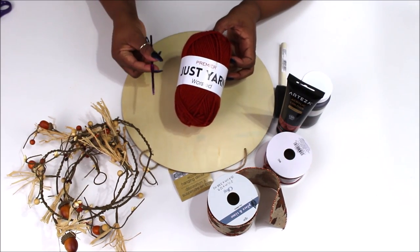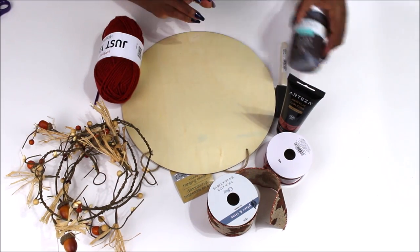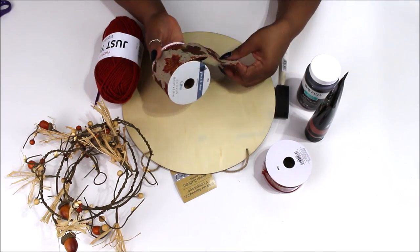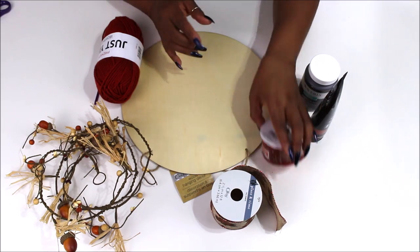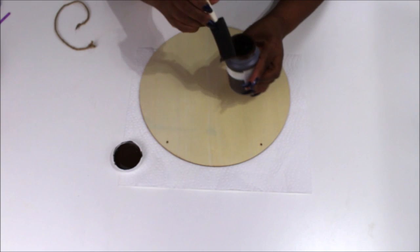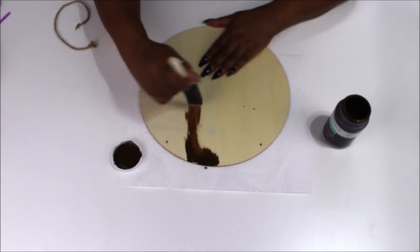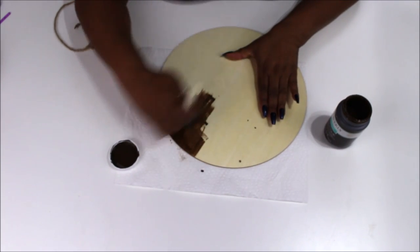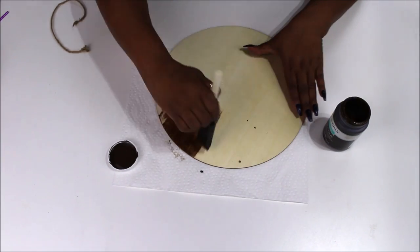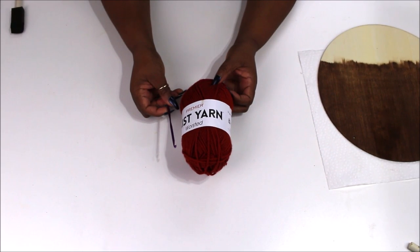On to DIY number two — I finally found these wood rounds from Dollar Tree. I'm using them in this DIY and my next DIY coming out tomorrow. I also have some yarn from Dollar Tree, some Waverly Antique Wax, a couple of different ribbons from Joann's, and a garland from Joann's. We're going to start by taking off the jute twine that came on the wood round and put a coat of the Waverly Wax in Antique on it.